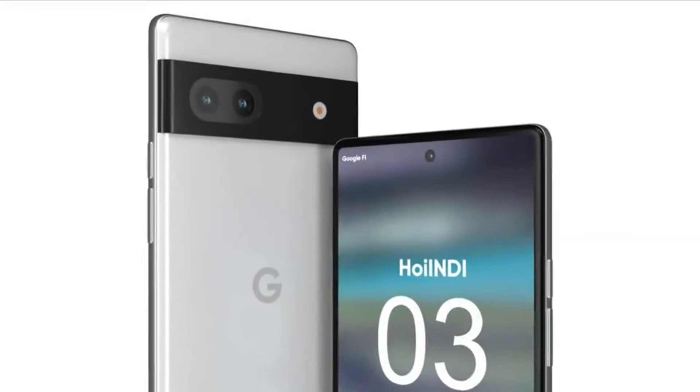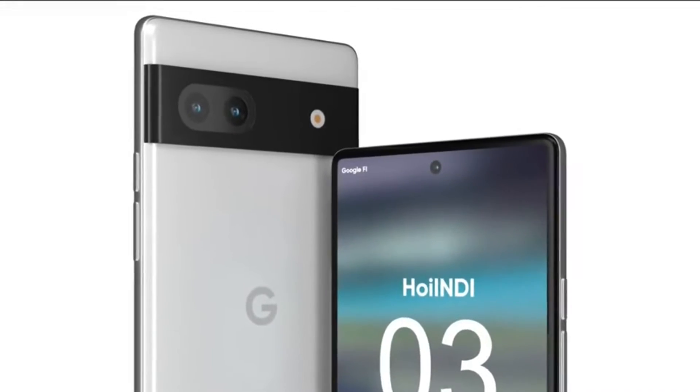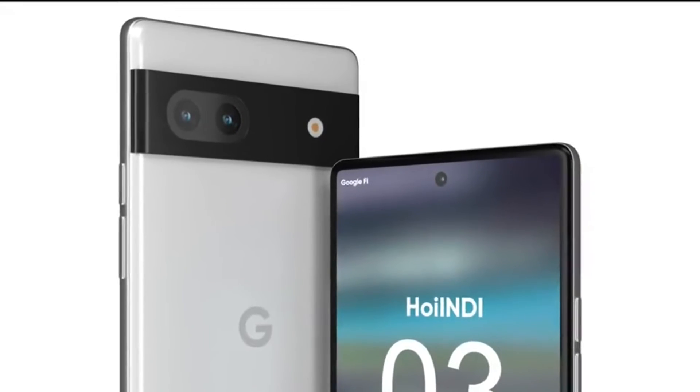The device is expected to get Bluetooth-less support, which will provide superior connectivity while being easy on the battery life. The device is currently expected to come in white and dark gray colors.